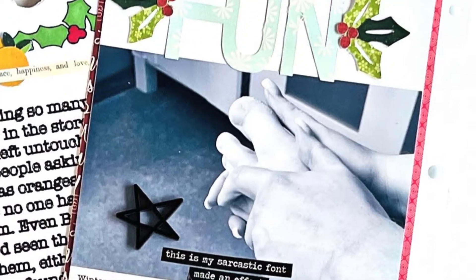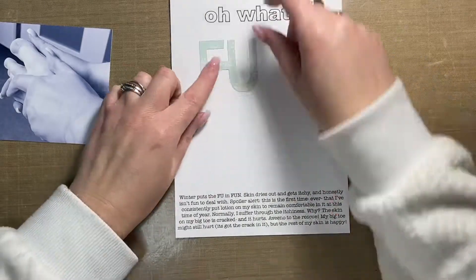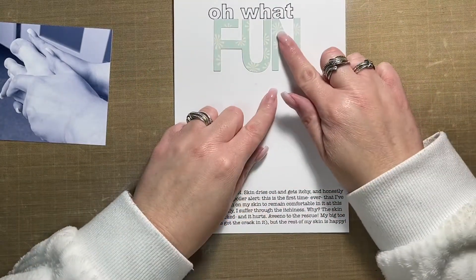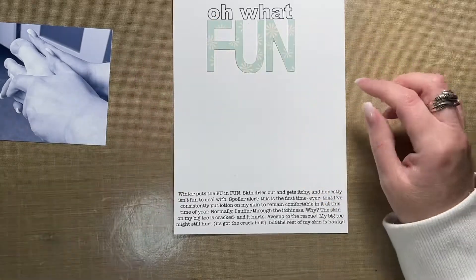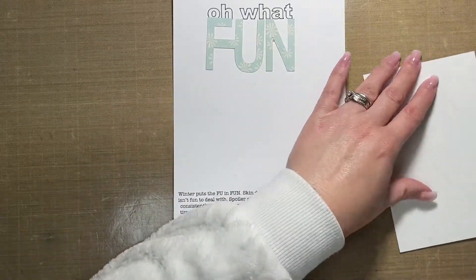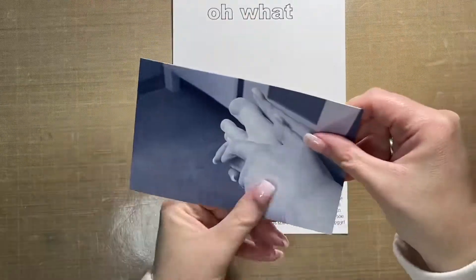Hi friends, Allison here. Welcome back to my channel. I have a new layout to share with you that is going in my December daily album. This page is going on the backside of the pocket that I created yesterday. It is an out-of-the-page protector layout and this one is super simple and really quick to make.